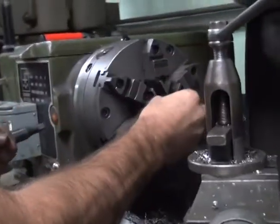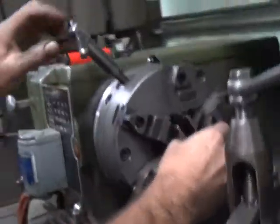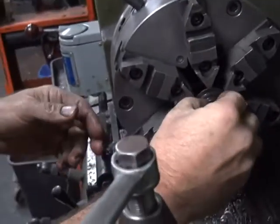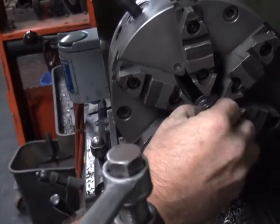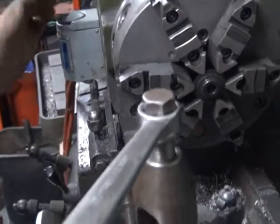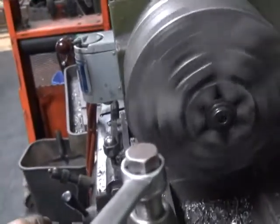I'm going to shorten up these collars a little bit here. We've got our new chuck here. We've got some nice, good, deep grooves in here to hold collars. I wonder how accurate it is. Looks pretty close.